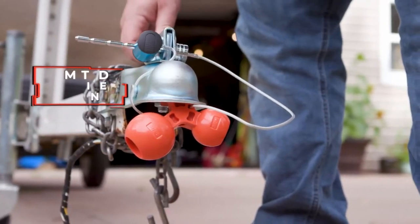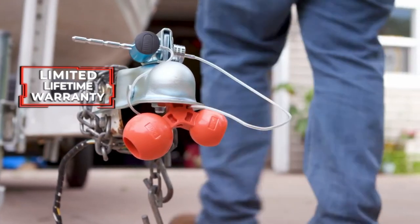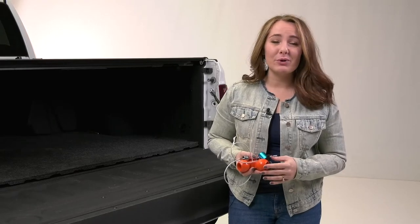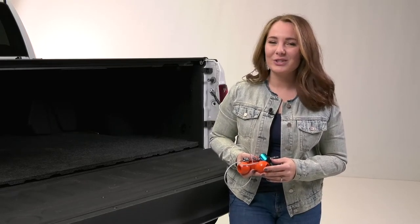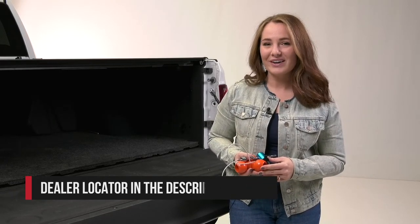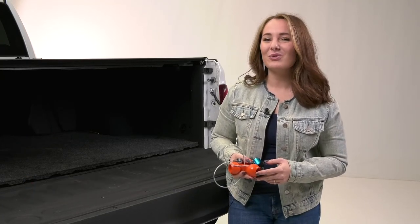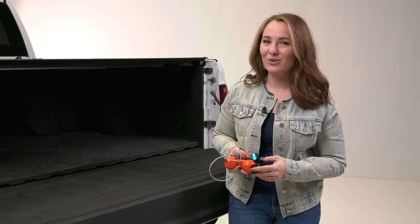The Universal Tri-Ball Trailer Coupler Lock from Curt is backed with a limited lifetime warranty. If you would like to purchase this product or other products from Curt, check out our dealer locator below to find someone in your area that can help you out. And if you have any questions or comments, we'd love to hear them. Thanks so much for joining us on this episode of In The Garage.